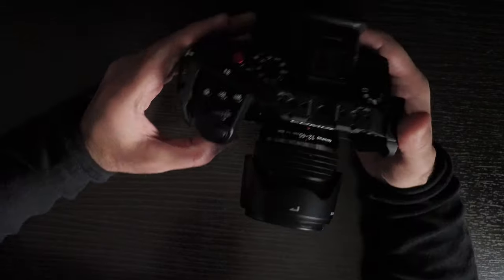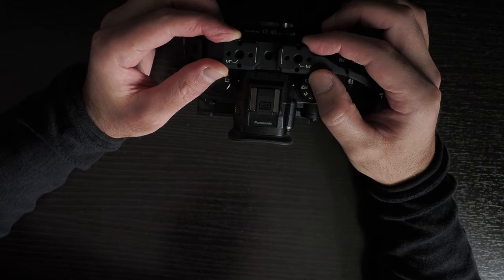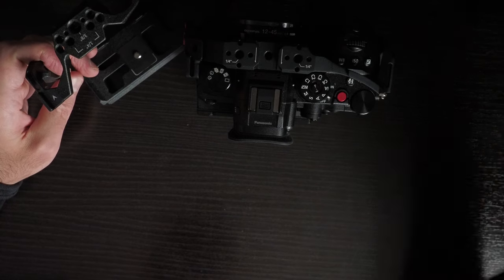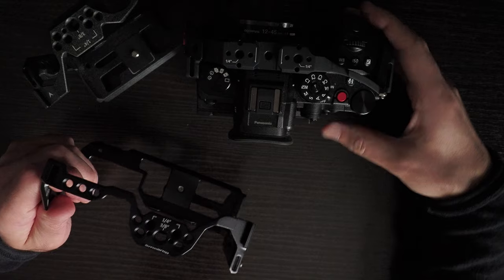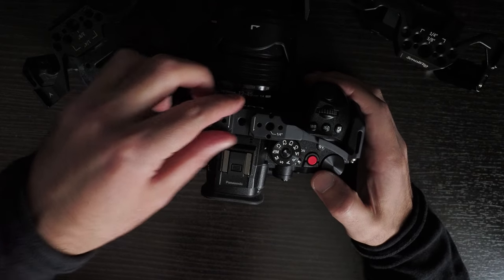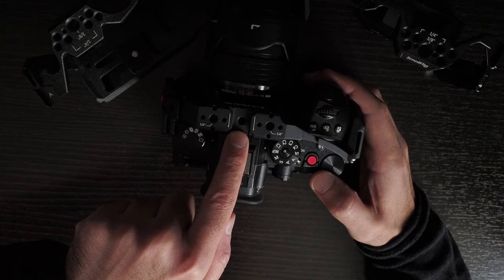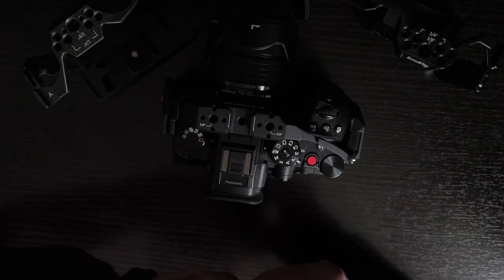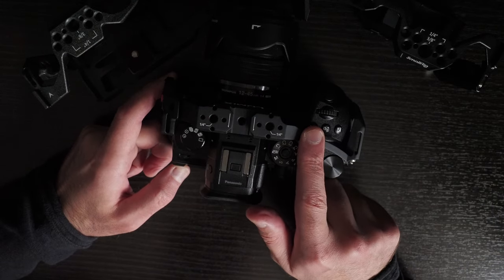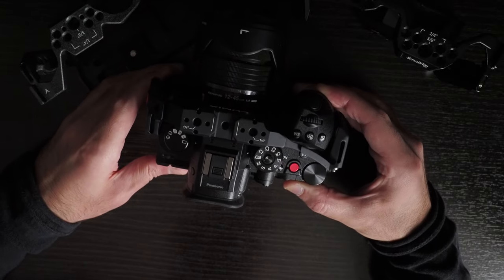I prefer the Tilta cage over the other two, for several reasons. First, it has a NATO rail on top, which the SmallRig cages don't. You also have quarter-inch 20s with locating pins and a cold shoe — so you can use the cold shoe, the quarter-inch 20, or handles specifically designed for both like the Tilta handles. On the right-hand side there's a cold shoe, on the left there's a cold shoe and an additional quarter-inch 20, giving lots of mounting options.